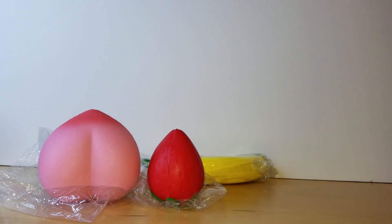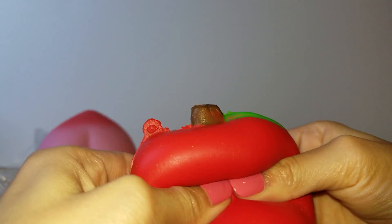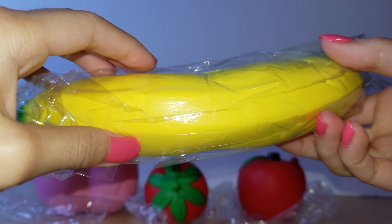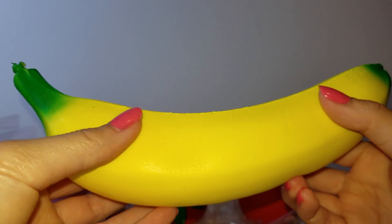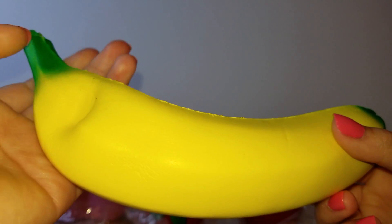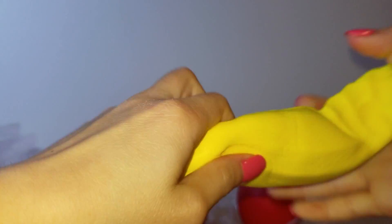It smells like a light sweet scent and it's really slow-rising. The last one is this banana — wow, that's really slow-rising! Taking it out, it's a bit sticky. It's really soft, though not quite as slow-rising as the strawberry, which is the most slow-rising out of all of them.